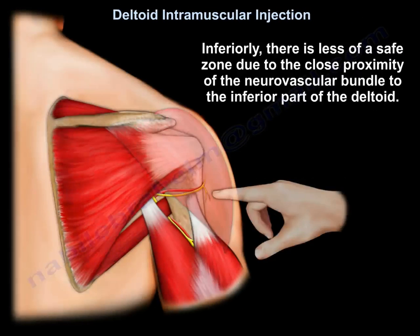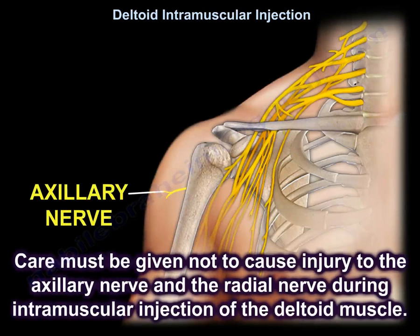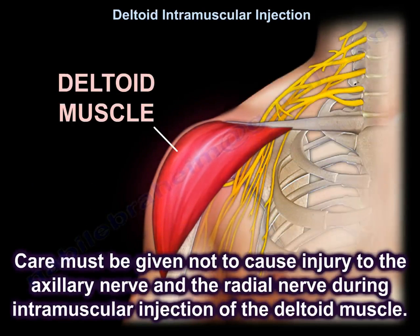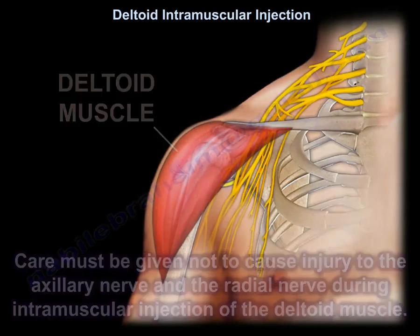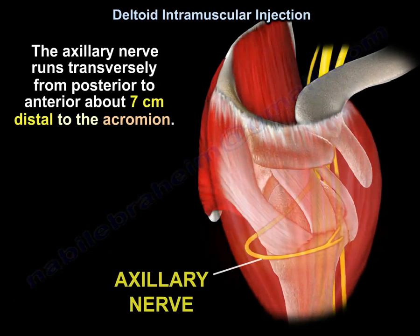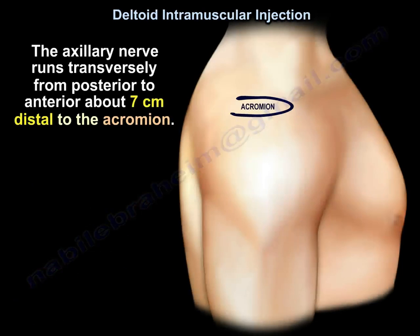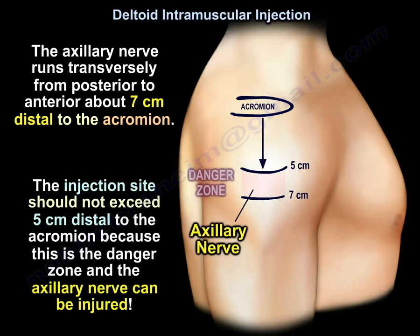Inferiorly, there is less of a safe zone due to the close proximity of the neurovascular bundle to the inferior part of the deltoid. Care must be taken not to cause injury to the axillary nerve and the radial nerve during intramuscular injection of the deltoid muscle. The axillary nerve runs transversely from posterior to anterior, about 7 cm distal to the acromion. The injection site should not exceed 5 cm distal to the acromion, as this is the danger zone where the axillary nerve can be injured.